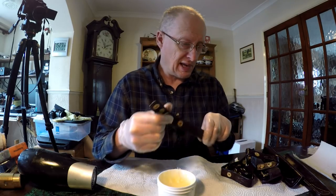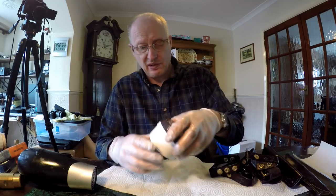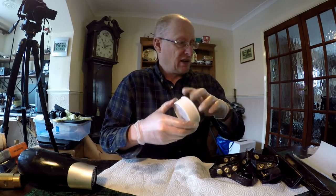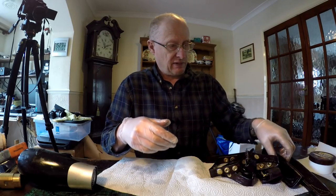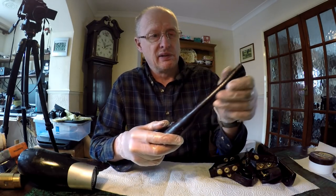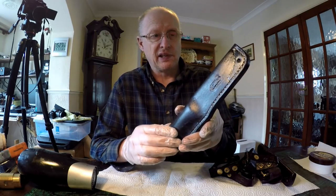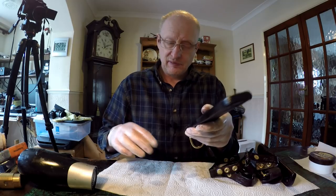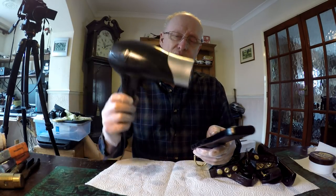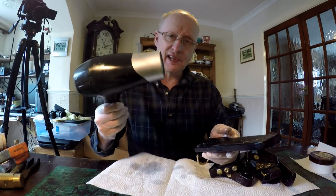I've now coated the last of my leather products, so I'm going to use a hairdryer and heat the leather up to melt that waxy mink conditioner into the leather. Just a quick warning — my dogs go absolutely mad, they go ape when they hear this thing going for some reason.